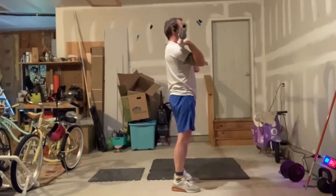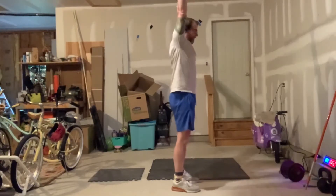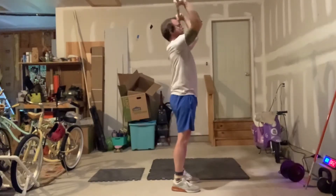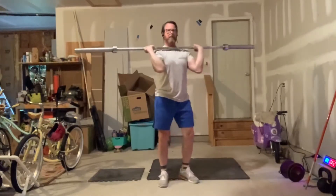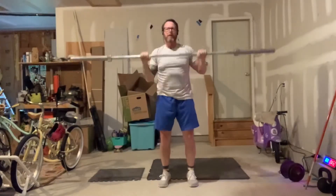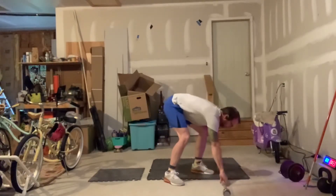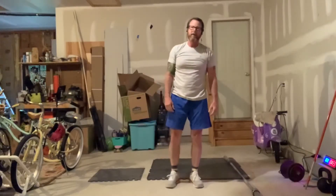Into 5 push press — same foot position, same movement but now I use my lower body. I dip down, pull my chin back out of the way, explode up, and press that weight overhead, then back down. Five of those.